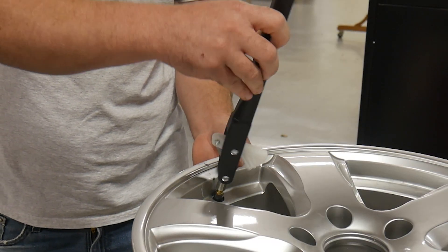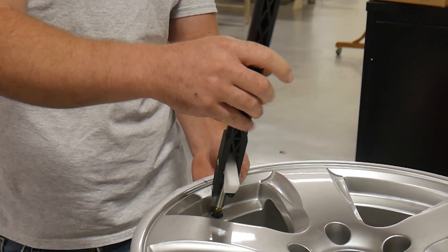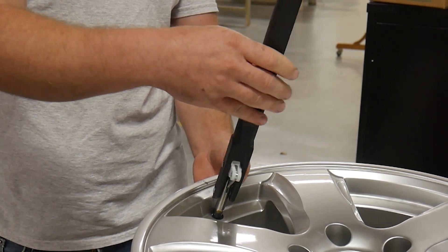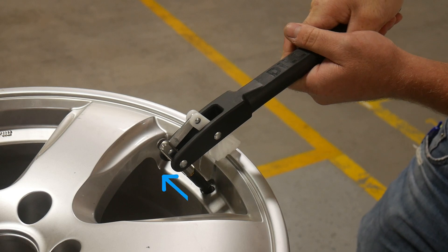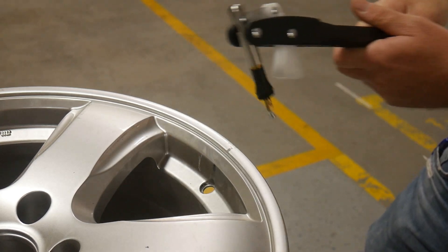Now let's compare that to Dill's new valve puller design. Here again you'll see Graham seat the valve and then pull it all the way through. If we freeze this frame, you'll notice that the valve pulls straight out instead of pulling back at an angle, and this requires much less force to pull the valve through.